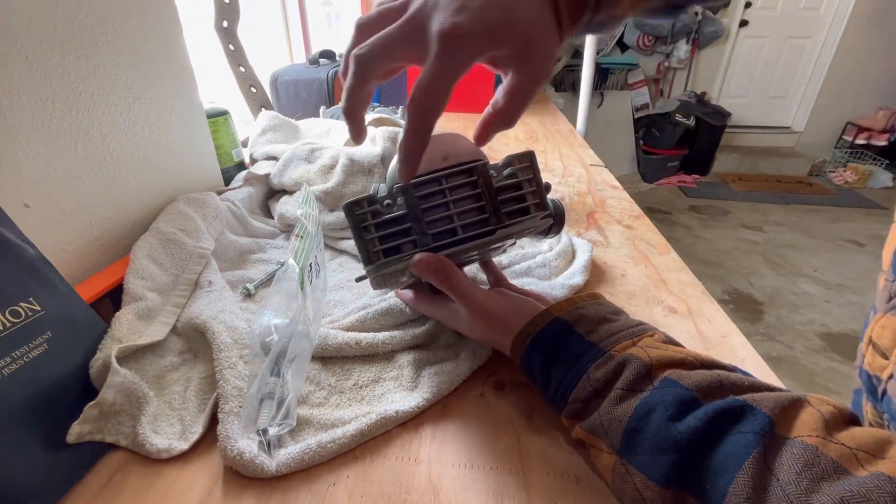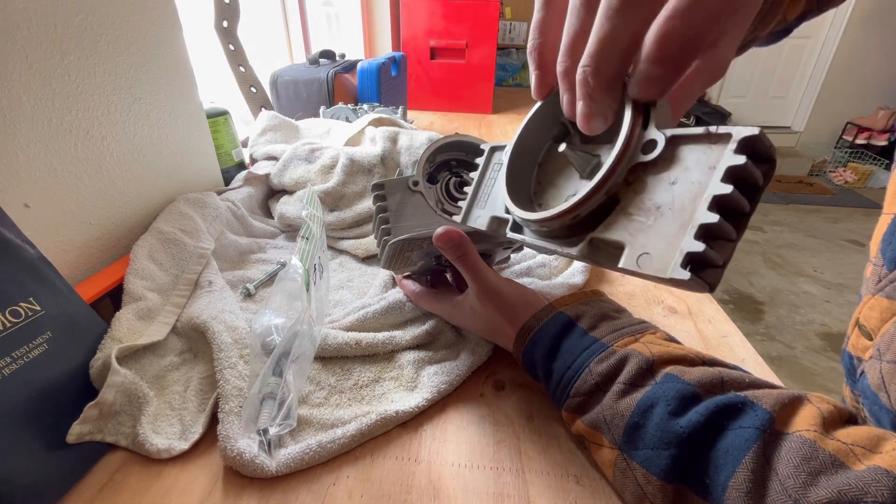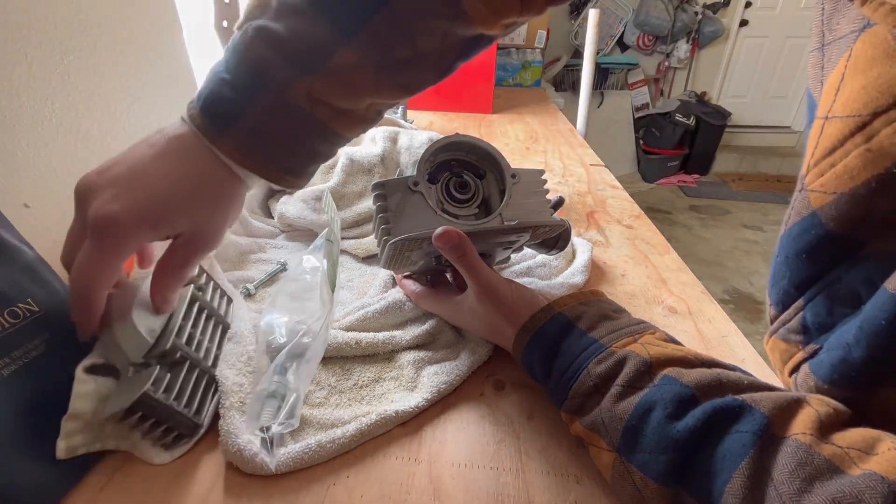So you're going to pop off this cover. There'll be two bolts here, and that'll come off. There's a little gasket around here — set that to the side.